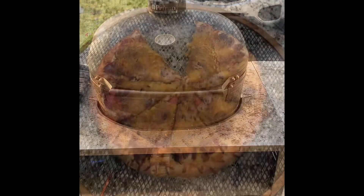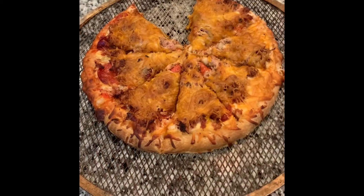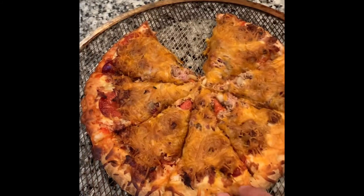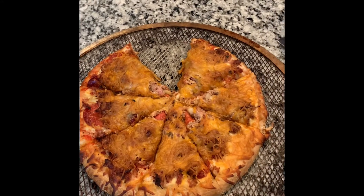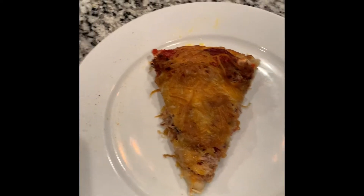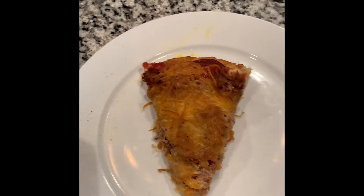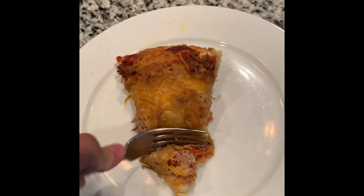All right, we're back. Here is the pizza — it looks great. I pulled it off the grill. The crust is still soft but it's nice and brown, done all the way through. The bottom is done. It has a nice golden brown color to it, and to the cheese as well. Wow, this looks really good. Let me take a bite.